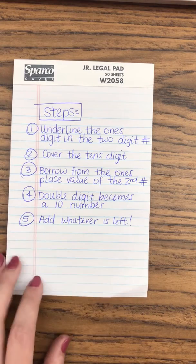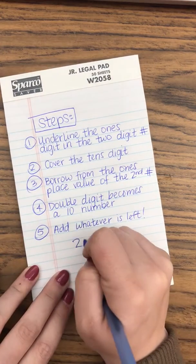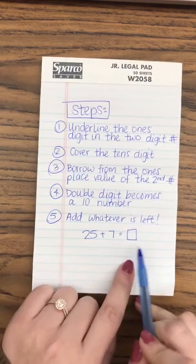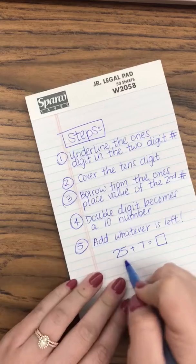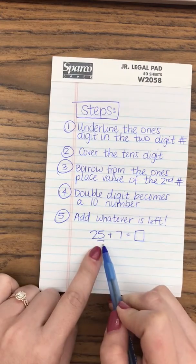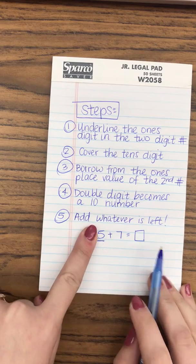So for example, if I had the number 25 plus 7 equals a mystery number — a number we don't know yet. What I would do is underline the ones digit in the two-digit number, then I would cover the tens digit.